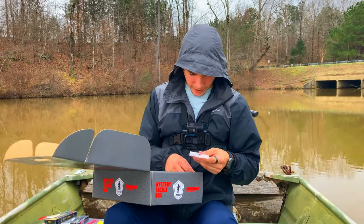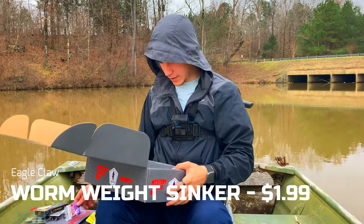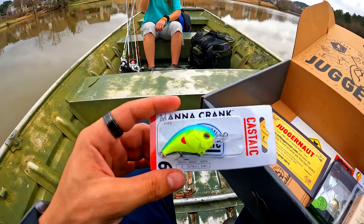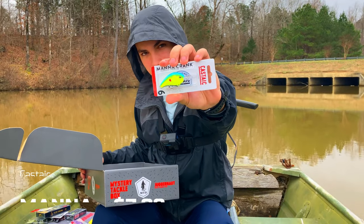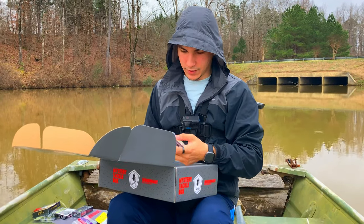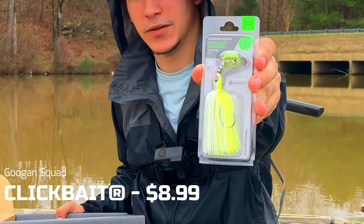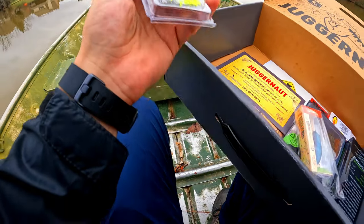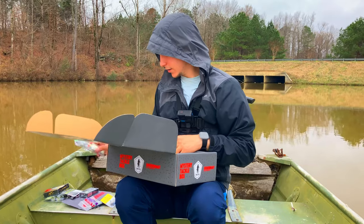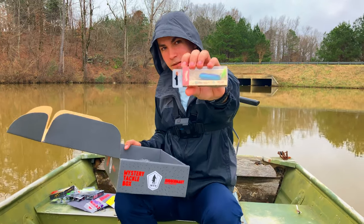We got some barrel swivels - some people use barrel swivels, some may not. We got some Texas rig weights - you can always use some weights, not bad. We got another crankbait - Cast Date Mana crankbait, interesting cool color, not bad. We got a Gug'en Squad clickbait - I've yet to use these, but if you guys want me to show a little video on it I can. I've heard good things about it, it's kind of like a chatterbait.